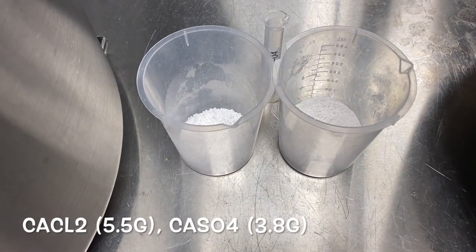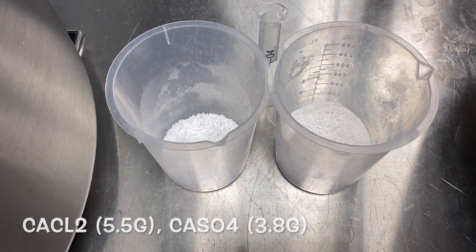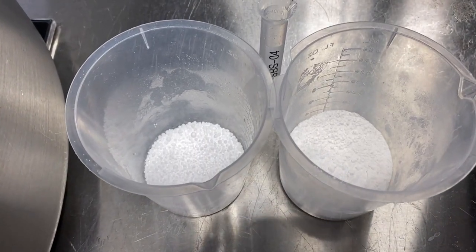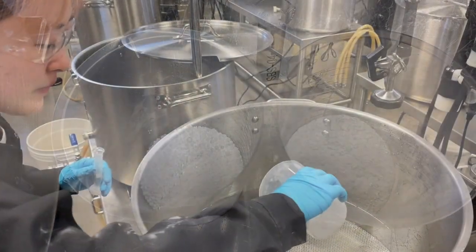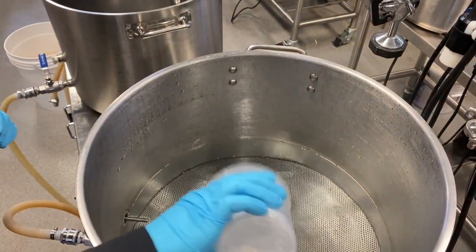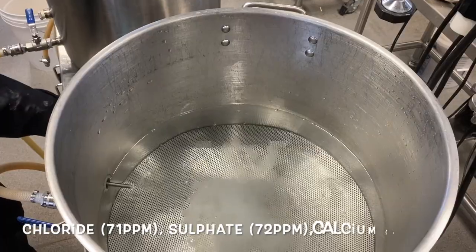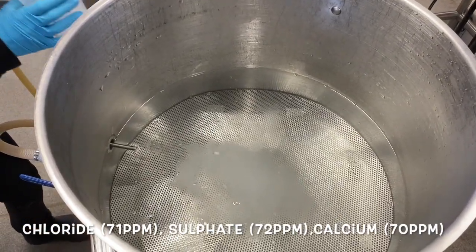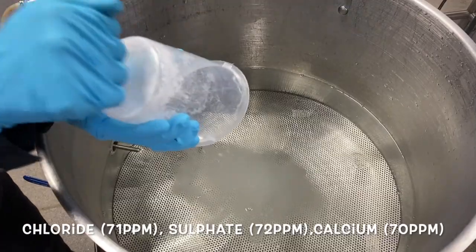Brewing salts are used to enhance extraction, lower the pH, improve yeast flocculation, and to help highlight malty character. We are adding both calcium chloride and calcium sulfate to get 71 ppm of chloride, 72 ppm of sulfate, and 70 ppm of calcium in our brewing liquor.